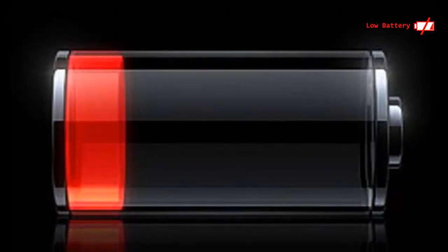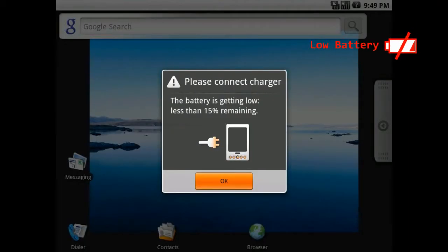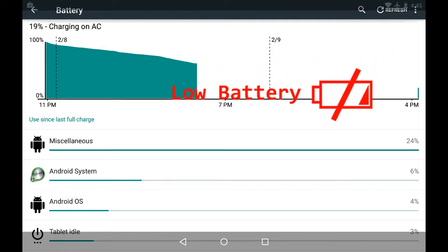Hey everybody, Maction here, and everyone needs more battery life. The more powerful your device, the more evident that becomes. So I went on a journey to find the solution to my problems, and after a few months in the South American jungles of 1936, I found it.